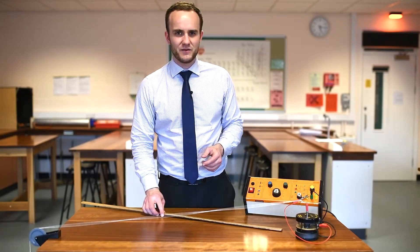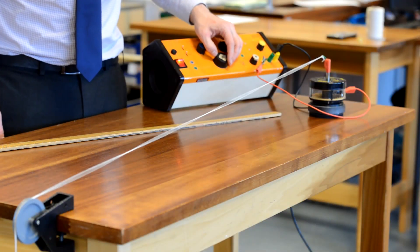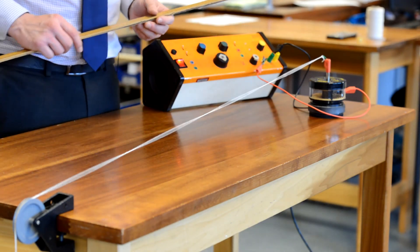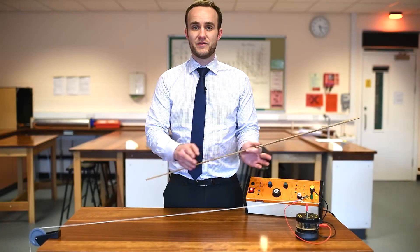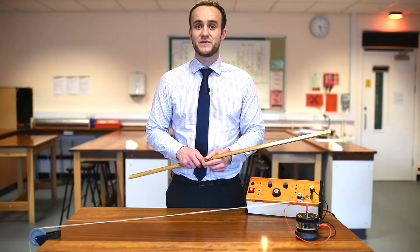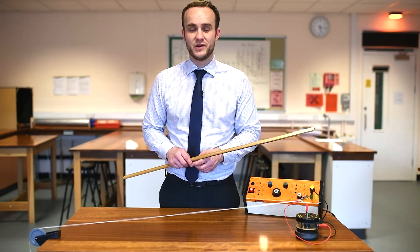Let's see if we can get four loops. There we go, we now have four loops. So again one meter, four loops - that's two whole wavelengths, so the wavelength is 50 centimeters. The frequency is 63 hertz.